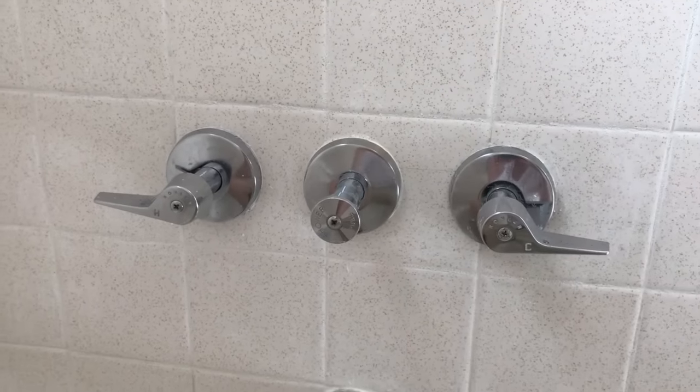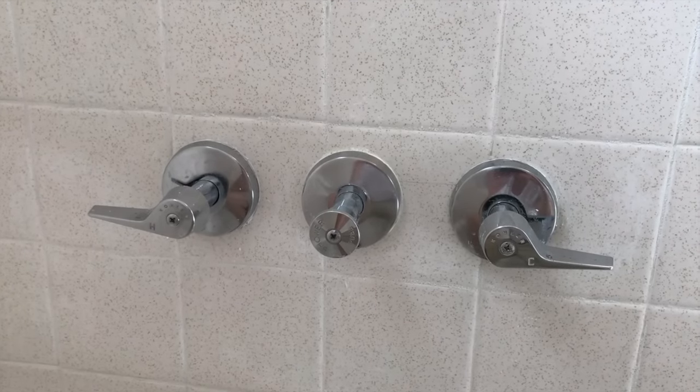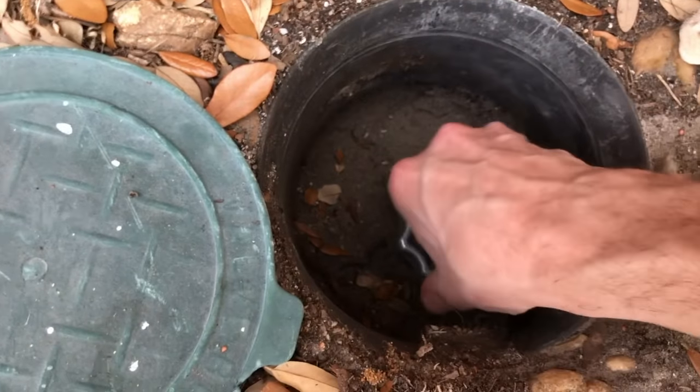After you secure that Phillips screw and everything is aligned properly, head back outside and turn the water on. To open it up, turn it counter-clockwise and you will hear the water flow in.